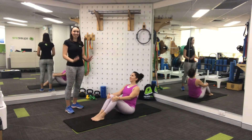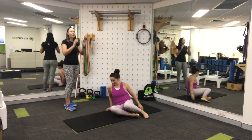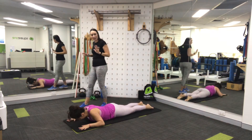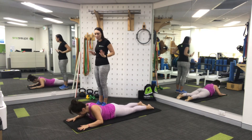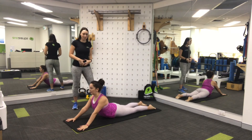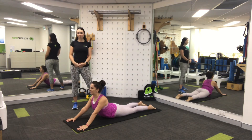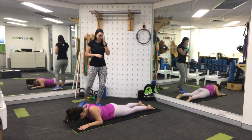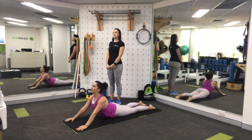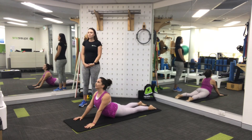Nice deep breath and we're going to come into some lovely stretches to finish off. Sol's going to roll onto her tummy to show us a cobra stretch. Lying on your tummy, hands up by your head, pushing down through your hands. Hips stay on the mat for a nice stretch through your abdominals which you've just given some love. Nice deep breathing. We'll do another cobra stretch — one more, rolling up, opening up through the front of your chest. And rolling back down.